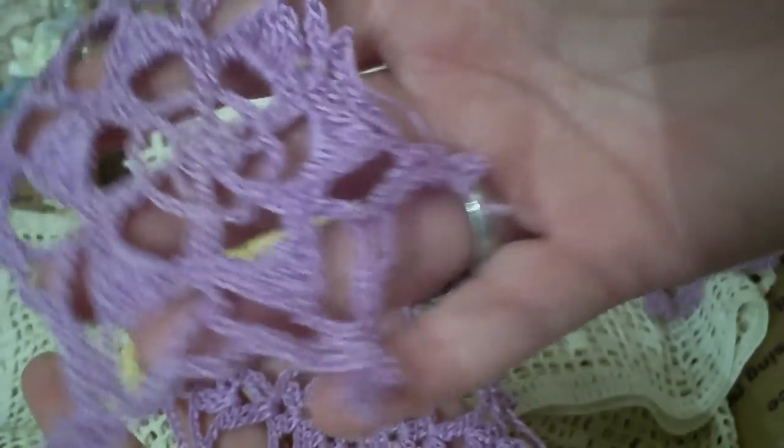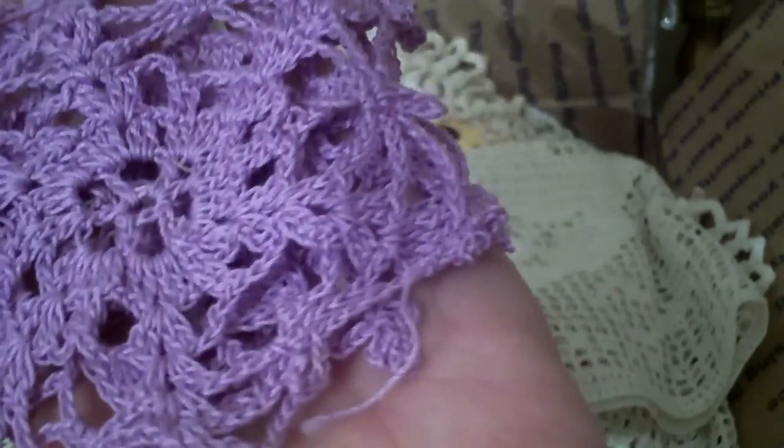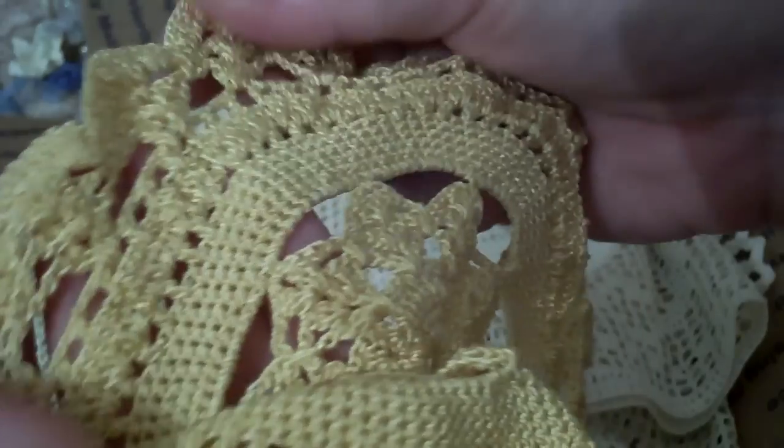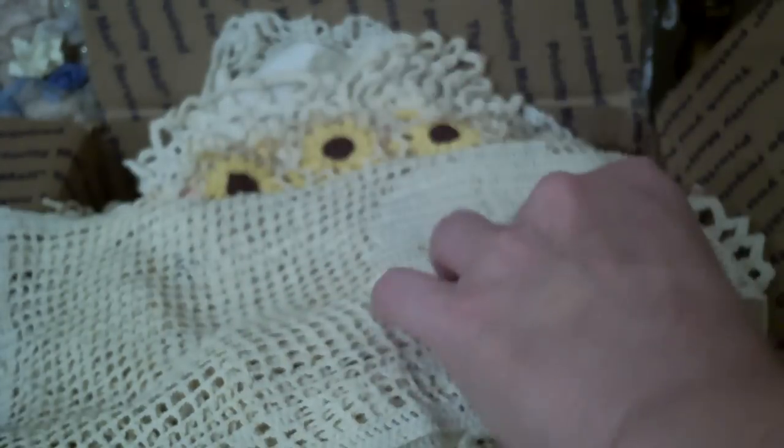I bet Bonnie made these too — she didn't tell me which ones she made so I have to figure it all out. But so super cool. And then here's another one — I like this one. It's got a flirty kind of a look to it, it's got a little flare going on. And the yarn is more silky on this one — it's really a pretty silky feel to it.